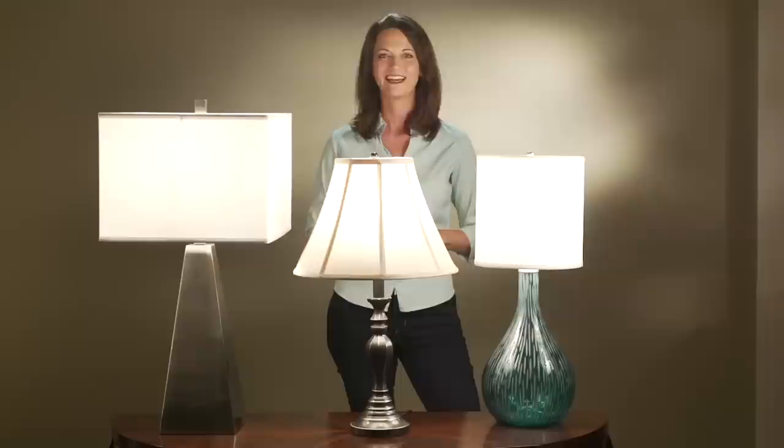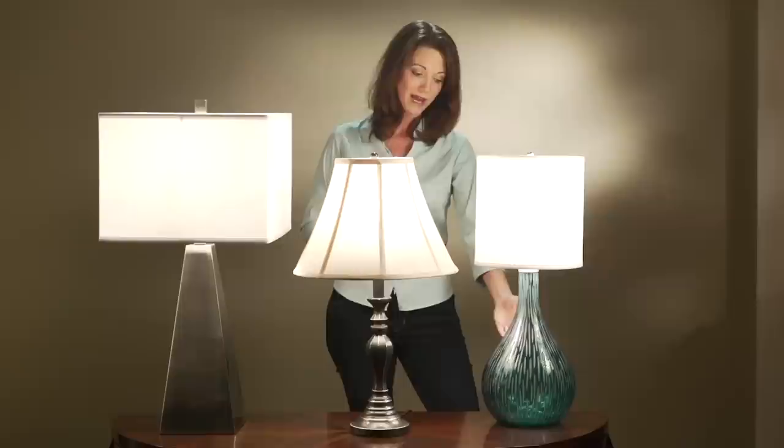First off, let's cover the issue of taste. As a general rule, the lampshade should match with the base. Putting a square lampshade on a round base creates a kind of tension that could easily be avoided by matching the shade and base by shape. You also want to take into account the style of the base — think of the shade as a way to enhance the aesthetic qualities of the base.